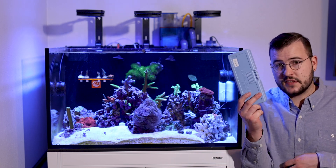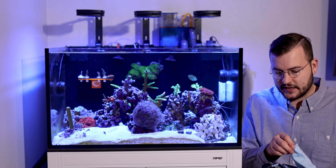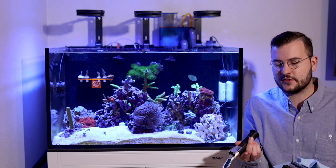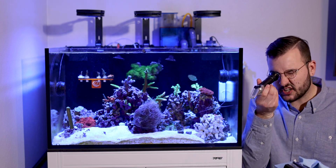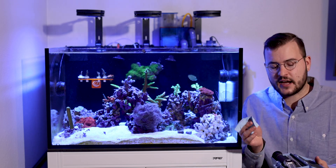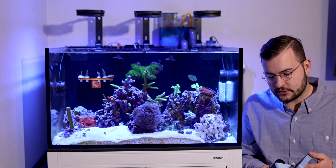Well, you can get this guy, which is called a refractometer. It's pretty cheap — you can get these anywhere from like $12 to $100, probably more or less. They're all kind of the same, pretty simple. You put it up, look at it, put the drops on here and you can tell your salinity. I like this option, I have one, I recommend it. I'll put a link in the description for which one I bought — it's definitely a good tool to have.